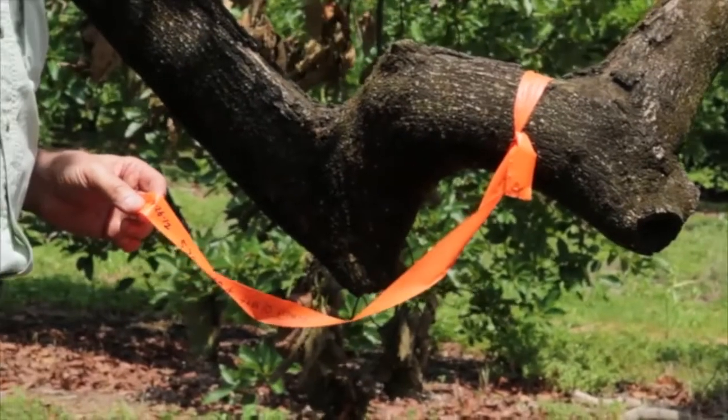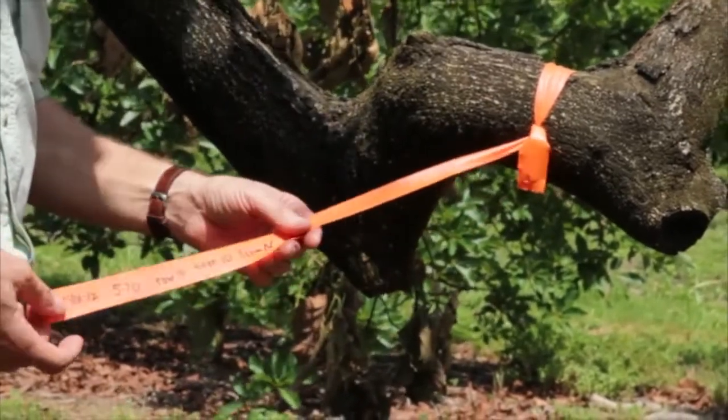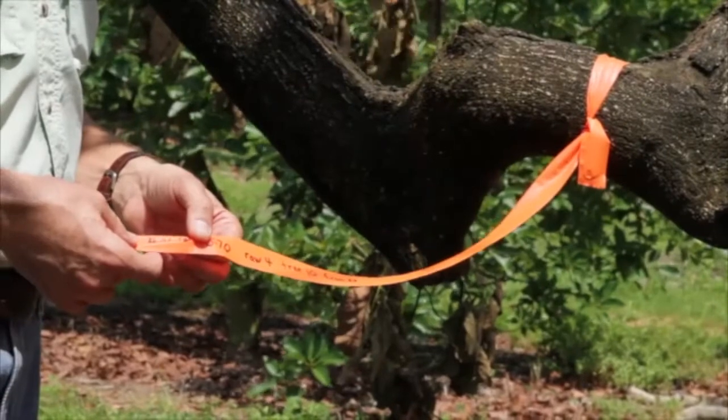The last thing — or really the first thing after you've taken a sample — is to remember to tag the tree. I would suggest tagging it with the location of the tree and the date that you took the sample.